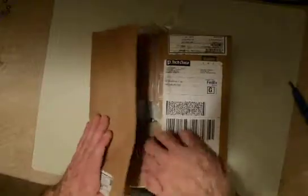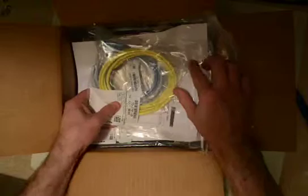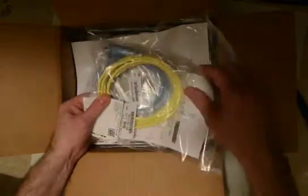This is the unboxing of the Cisco 5505X. Let's see what this looks like. We've got the standard yellow and blue cables, and the installation DVD and license agreement.